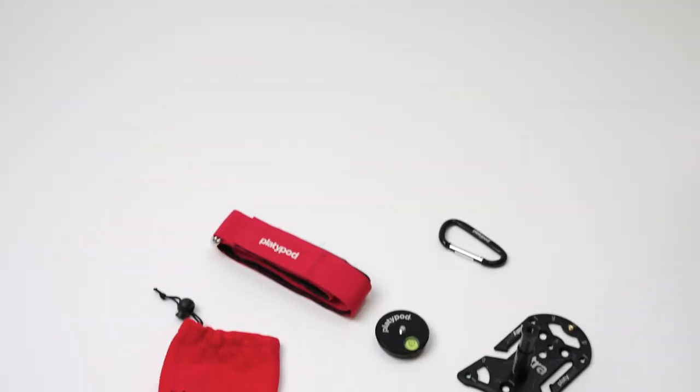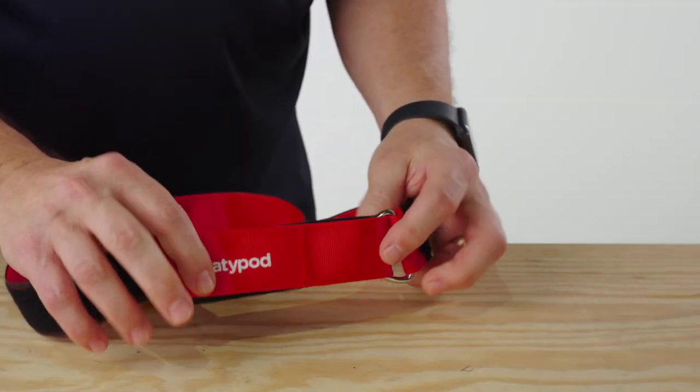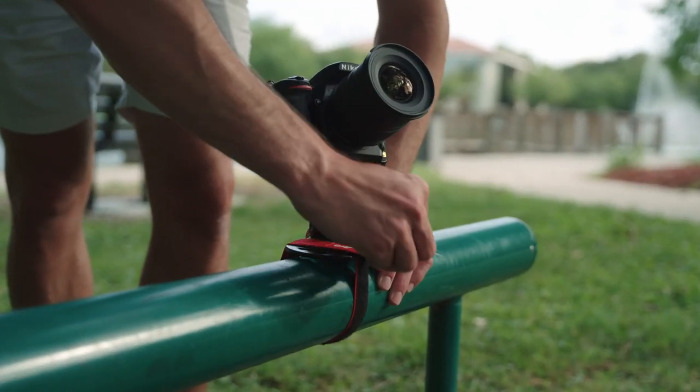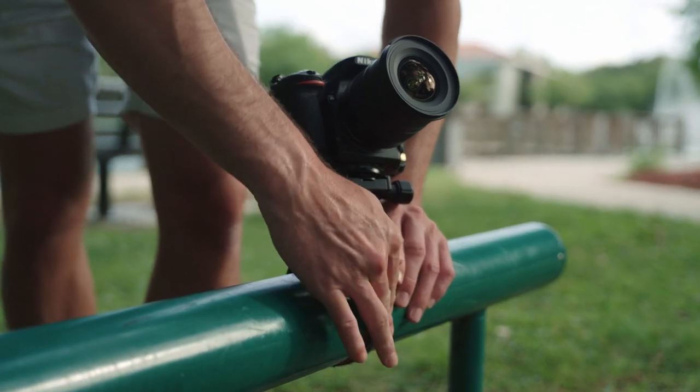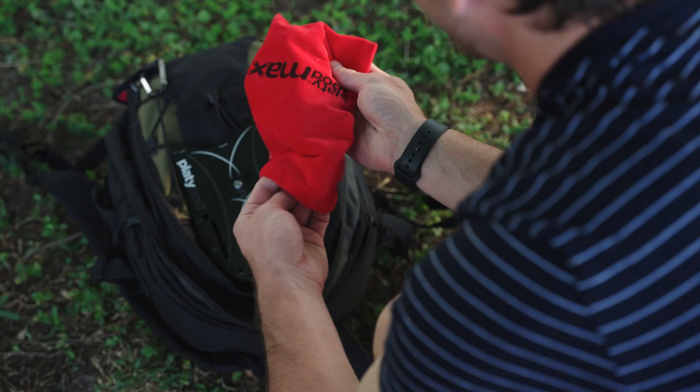Platipod's new multi-accessory kit means you can mount your Platipod in even more places with this 36-inch cinch strap. These straps are pretty straightforward, but I'll give you a couple of tips to help you remember and make mounting even easier and more reliable.